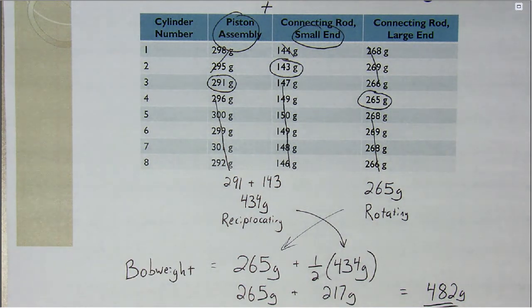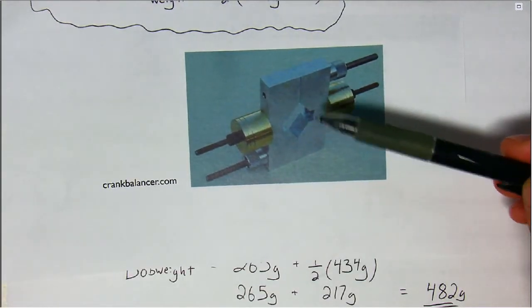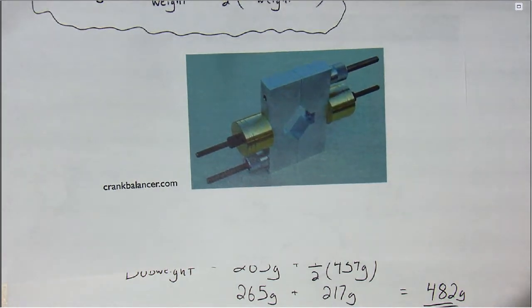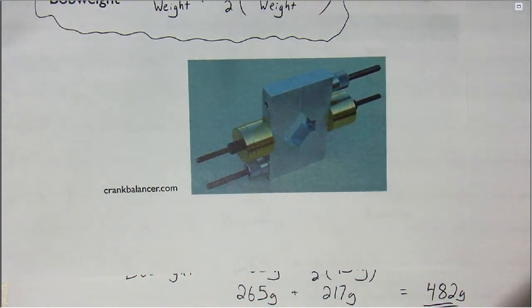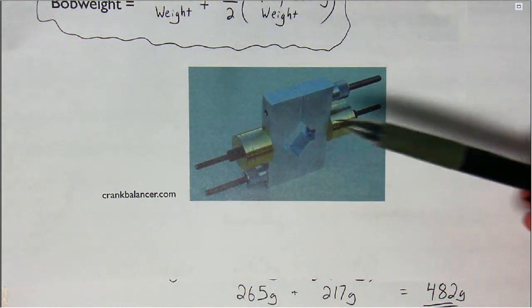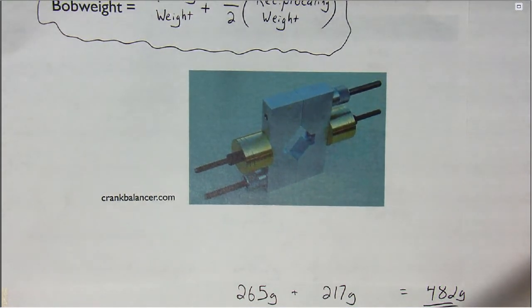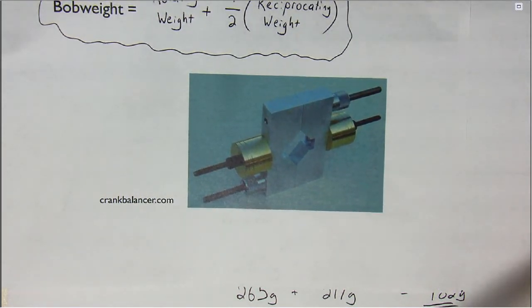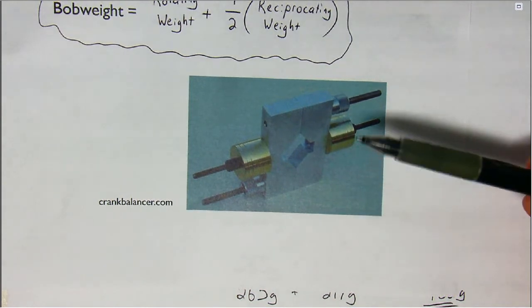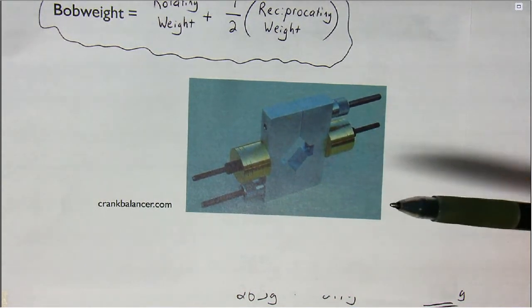So we would need to make each one of our bob weights weigh 482 grams before they get clamped onto the engine. Some engines, since they have two pistons and connecting rods per journal, will have you double that weight when you make each of the bob weights. But for our problems we won't do that — we'll assume one piston assembly per bob weight.